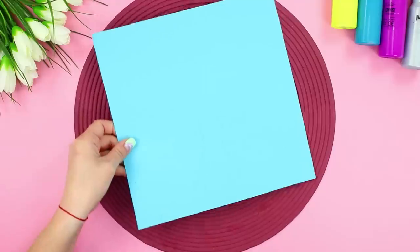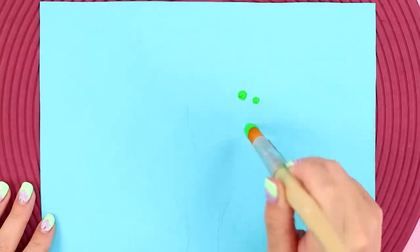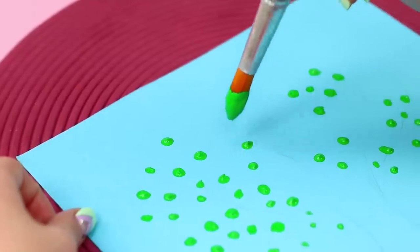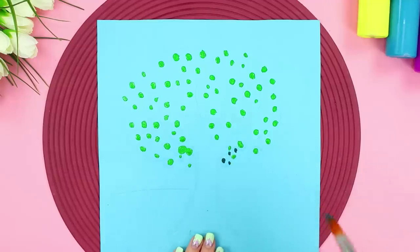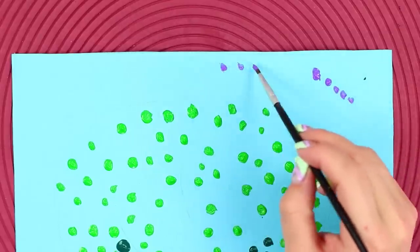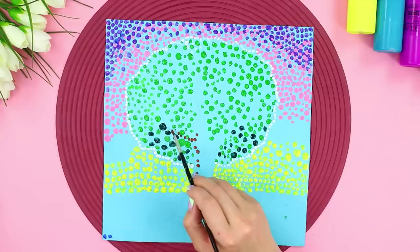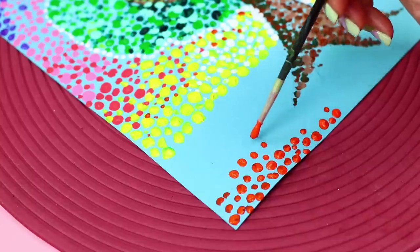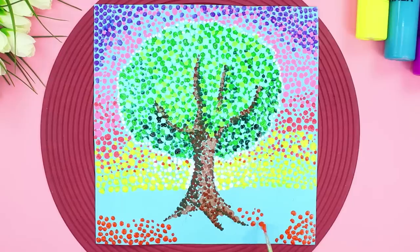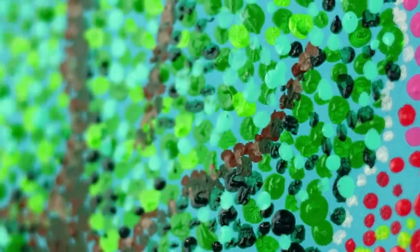For the next idea, you need a sheet of colored paper and a brush. Draw an outline of a tree with a pencil. Get some green paint on a brush and draw leaf forms with dots, then use dark green paint and fill the space between the dots with more dots. Decorate the sky with colorful dots using delicate lavender tones, pink and purple. Draw branches with brown dots and paint the soil at the foot of the tree with bright colors. Wow, it turned out so beautiful — you just can't take your eyes off it!